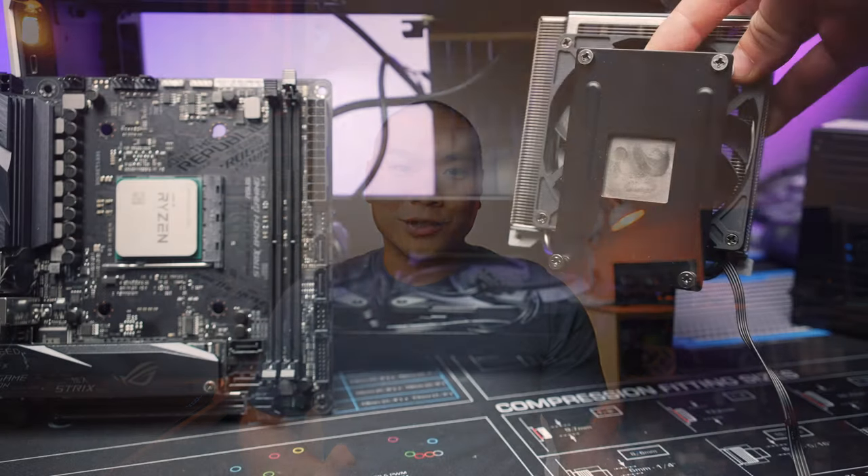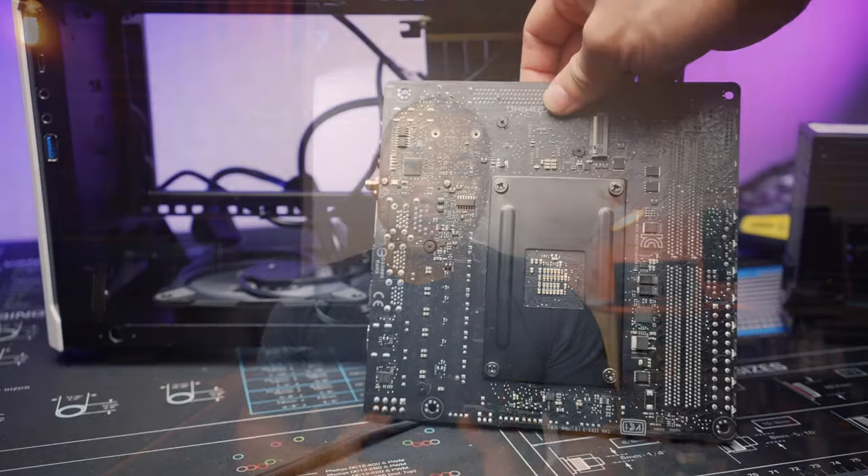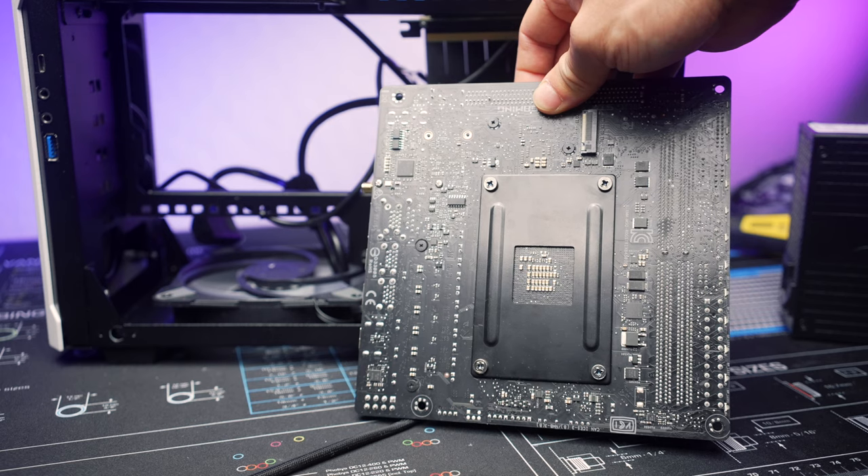Previously when I checked out this cooler I was pretty impressed by it, but it didn't have a back plate. I now realize ID Cooling sent me a back plate when they sent the 904XT for testing, so a big thanks to them. We'll install it today with the back plate, though you do have to put the cooler on first since the back isn't easily accessible and you have to screw it in from underneath — but it's not very bulky.